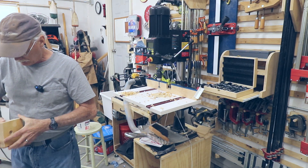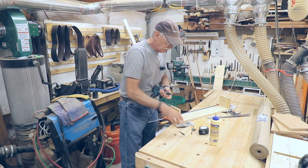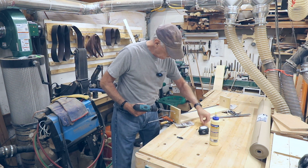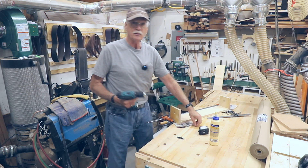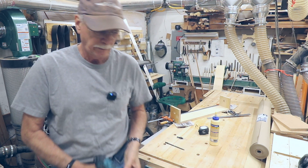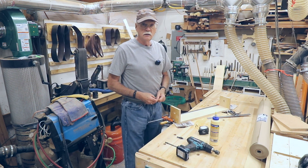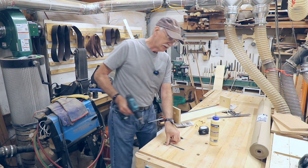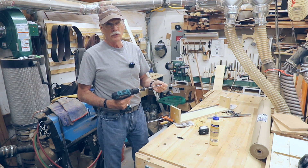I can pull it apart now. I'm going to screw it in place. I'm using two number eight screws on each one, and between that and the glue we should be fine. I grabbed them from the number six bin by mistake — got to grab them from the number eight bin. How did I know they're number eights? Square drive's different. Number sixes are number one bit, and number eights and tens are number two bit.